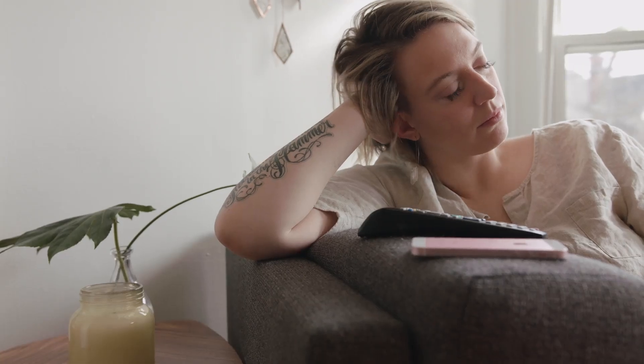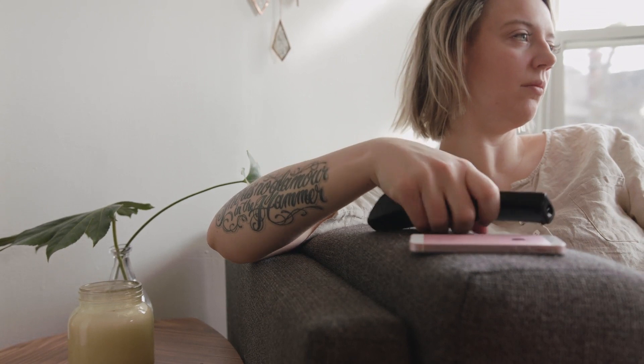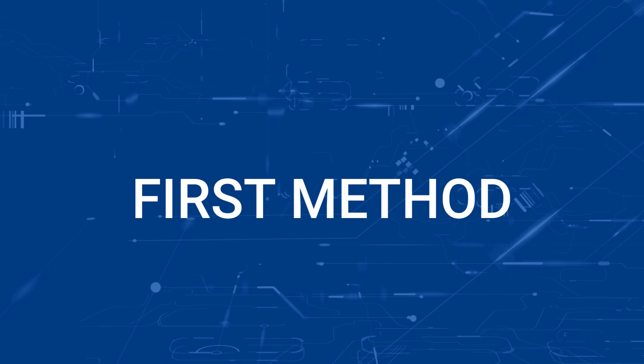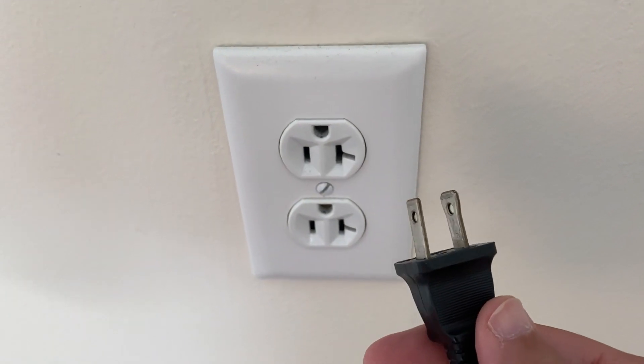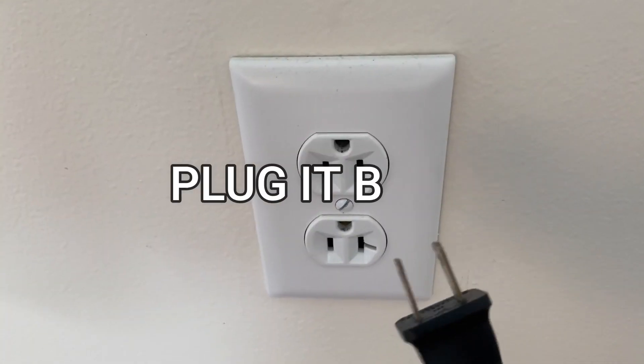I'm going to show you a few really simple ways to try and solve your problem and get it back up and running again. The first one is probably the easiest one to try, and that's to unplug your TV from the wall outlet and wait 60 seconds. Don't be impatient here — wait the whole 60 seconds and then plug it back in.